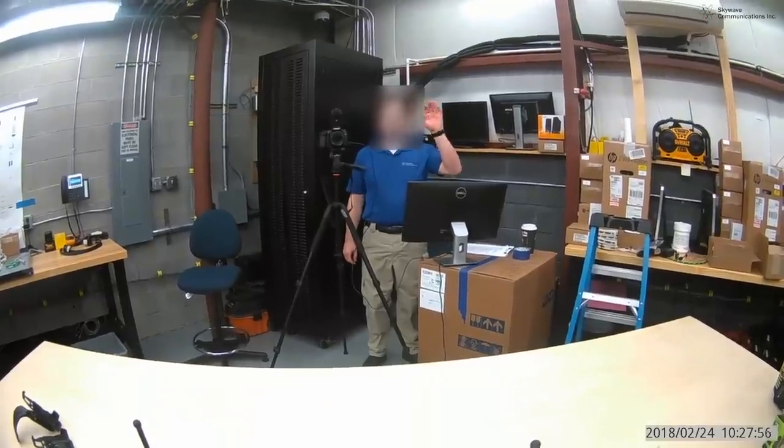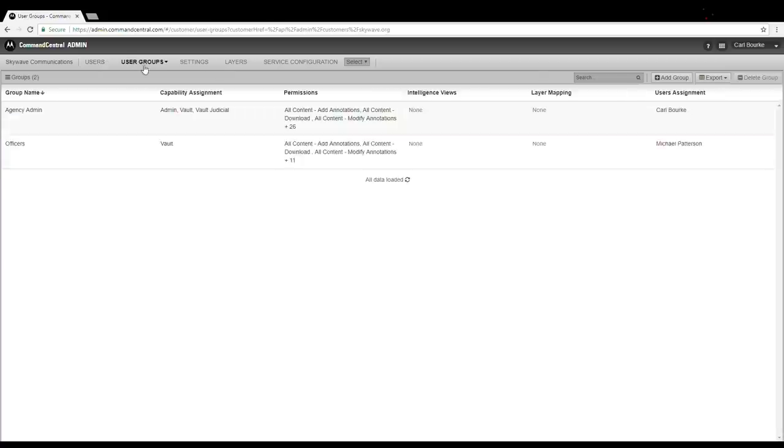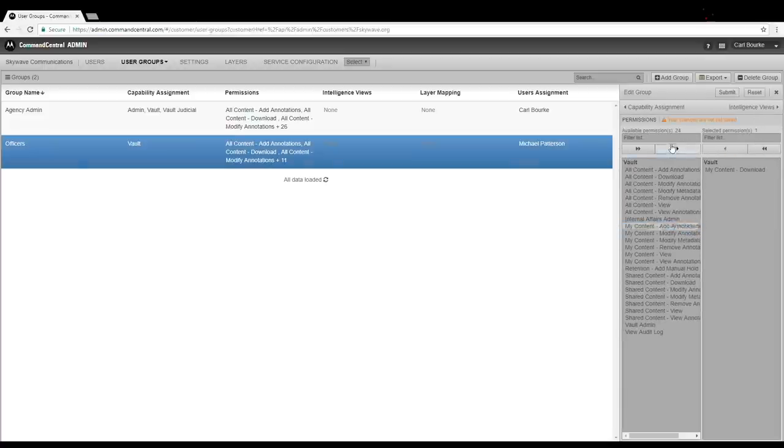Command Central Vault features role-based access. Officers can be restricted to view only their own videos, while a superior officer can view all of their team's videos.